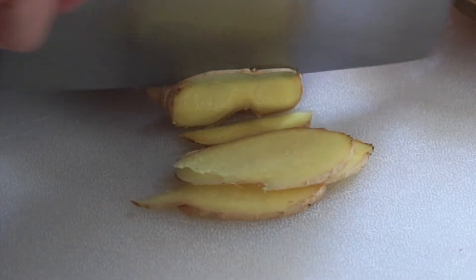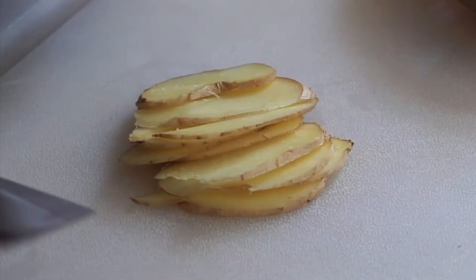Meanwhile, slice the ginger and peel the garlic to finish up the preparation.